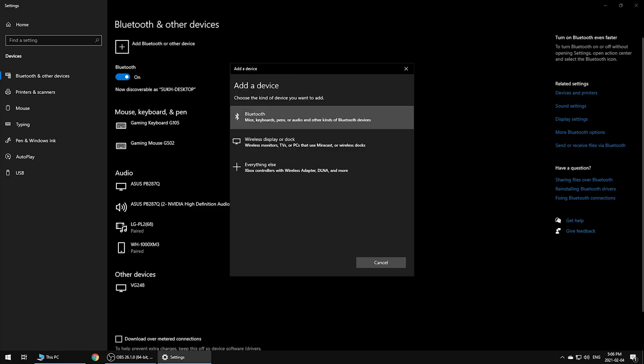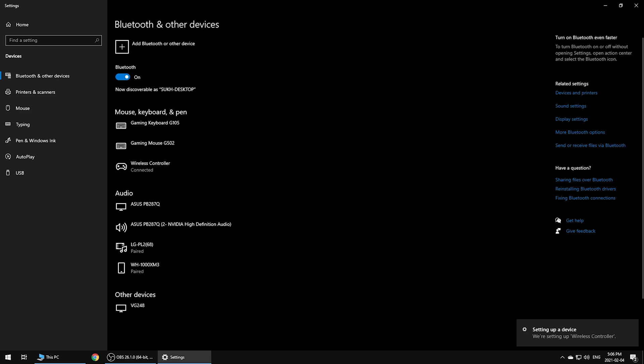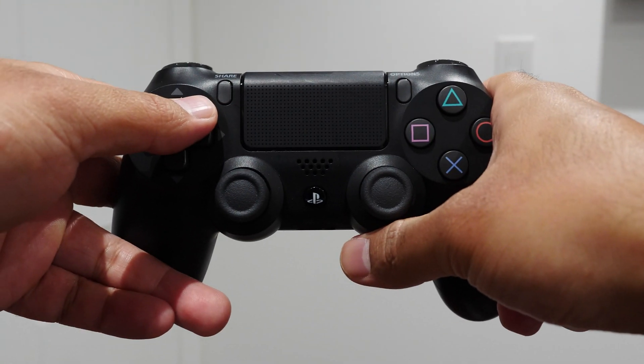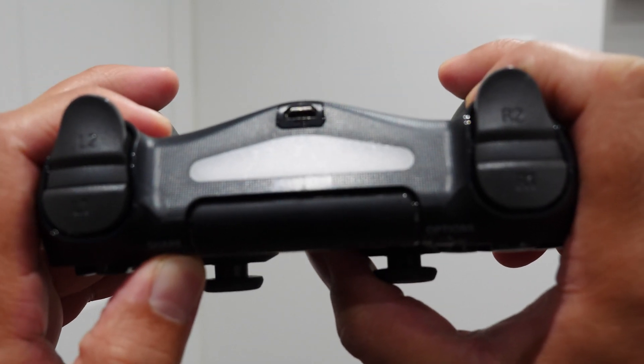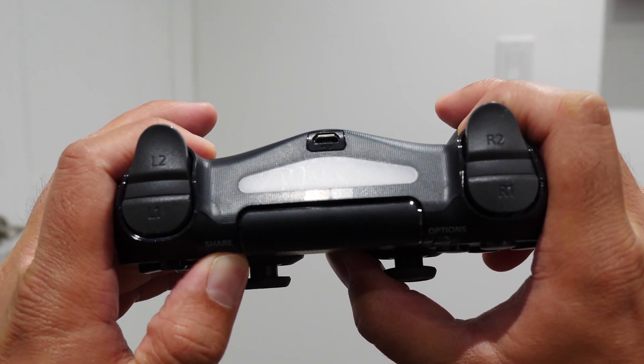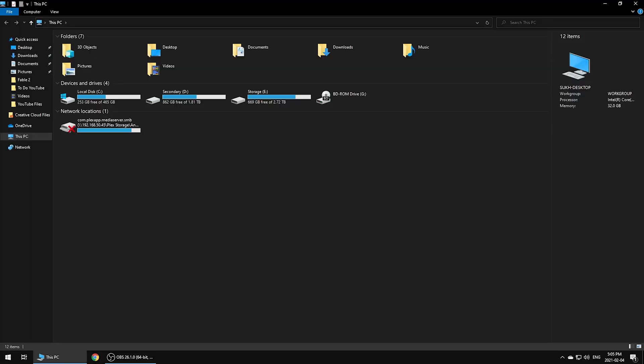Let's switch over to wireless. This method uses Bluetooth, so if your computer supports Bluetooth you're set to continue. If your computer does not support Bluetooth, you'll need to buy a USB Bluetooth adapter. To enter pairing mode on the controller, simply press and hold the PlayStation and Share buttons both at the same time for about three seconds. You'll know it's ready for pairing when the top bar flashes.